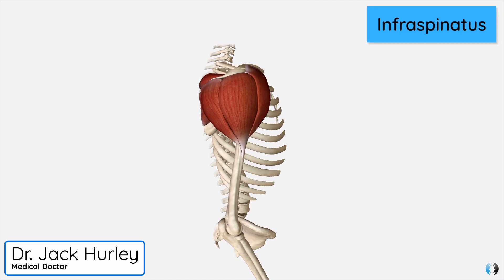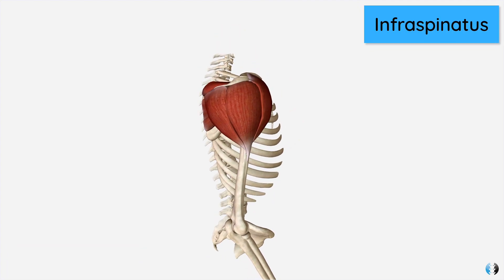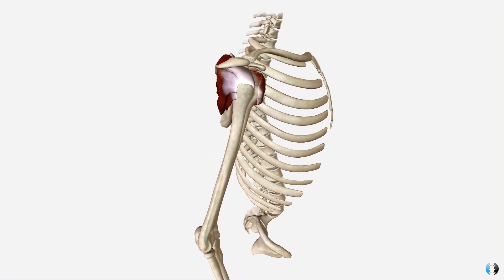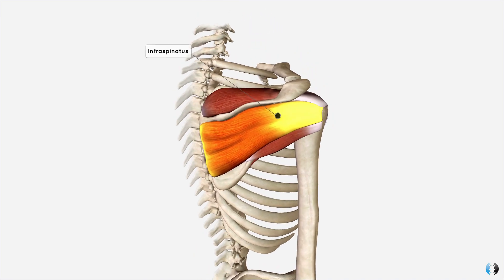The infraspinatus is one of the four rotator cuff muscles, found deep on the posterior aspect of the scapula. If we remove the deltoid muscle — the large superficial shoulder muscle — you can then see the four rotator cuff muscles, with the infraspinatus here on the posterior scapula.